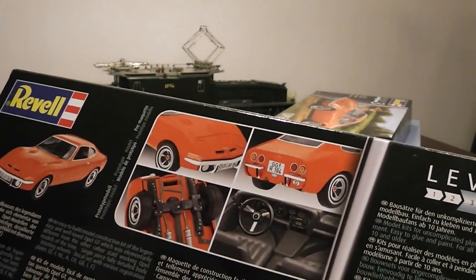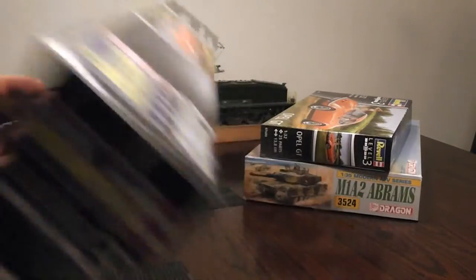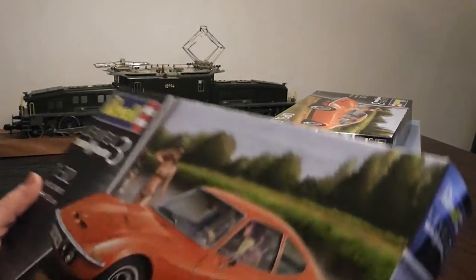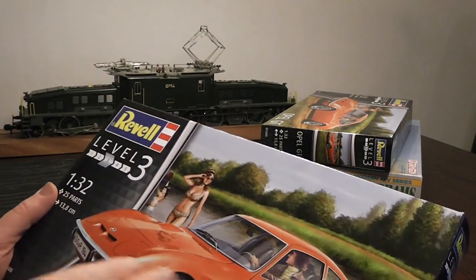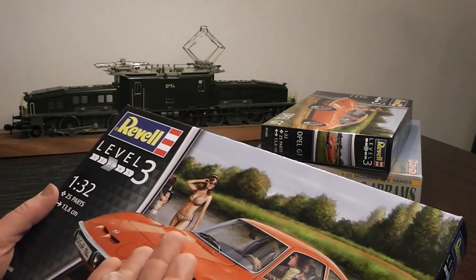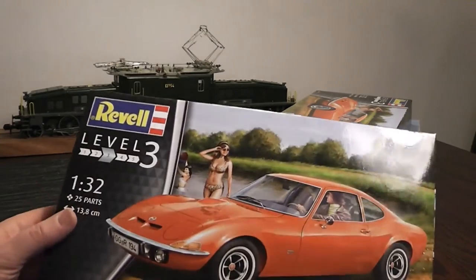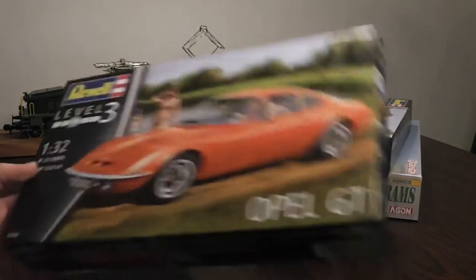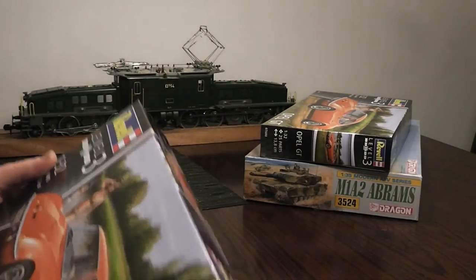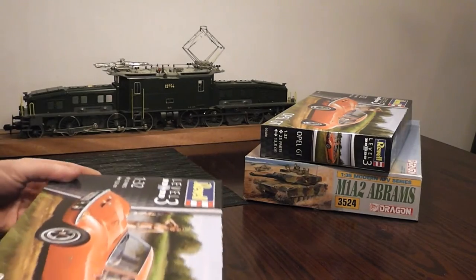I know a lot of companies do pictures like this, and I think all of them should. It also helps inspire you as you work through the product, as you can see images of the actual model rather than the usually quite beautiful illustrations. I think it certainly has very nice detailing, lighting and whatnot. So the box itself is actually pretty cool, but what matters is the contents of the box and not the flashy exterior.